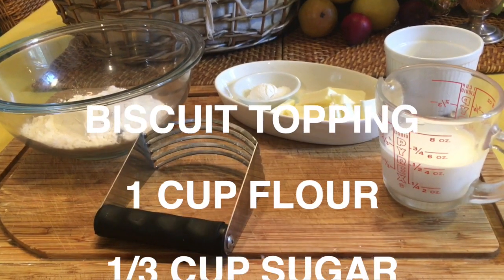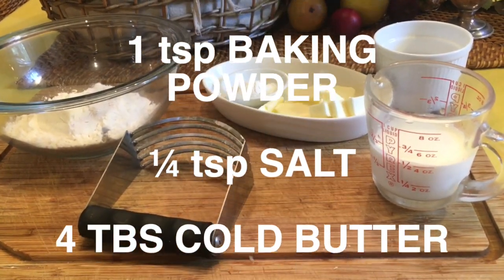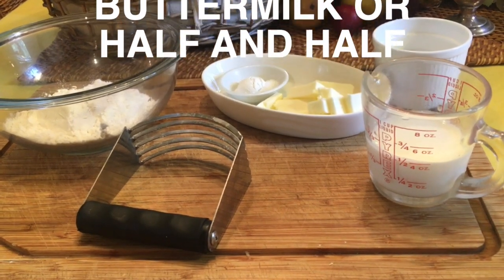you will need one cup of flour, one third of a cup of sugar, one teaspoon of baking powder, one quarter of a teaspoon of salt, four tablespoons of cold butter, and one half cup of buttermilk or half and half.